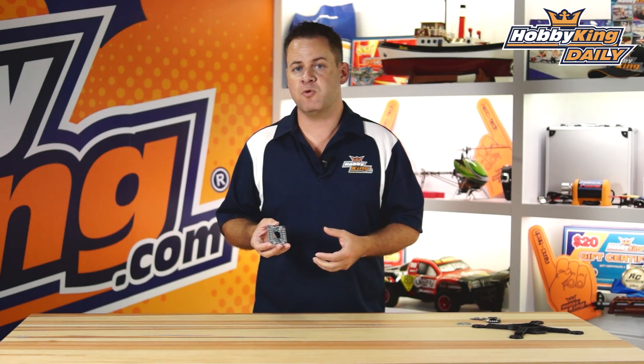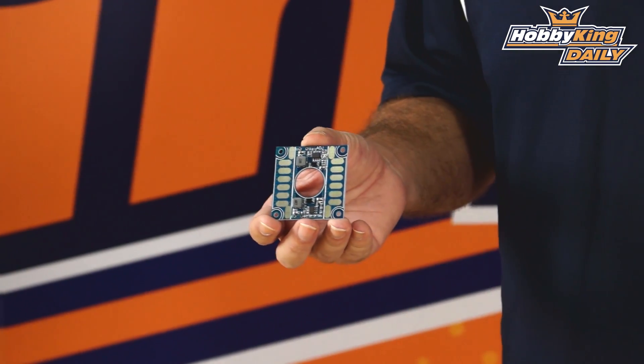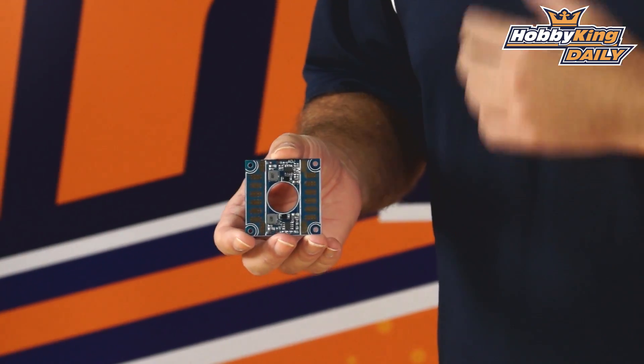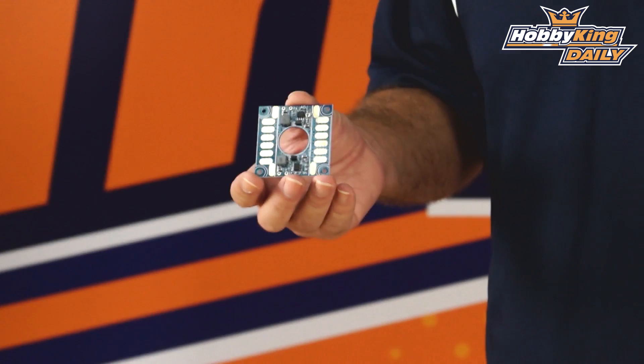Now let's go ahead and talk about the other one and this one I definitely like. This is the quantum power distribution board. It's rated at 80 amps, and you're going to notice two things on this — it has two integrated BECs built into it. For you to use the BECs internal on this power distribution board it's good up to 6S. Anything beyond that the BECs will not be able to handle the voltage and will overheat. So basically 80 amps, 6S input on this, with two BECs on it.